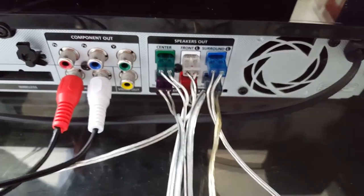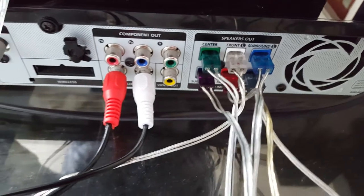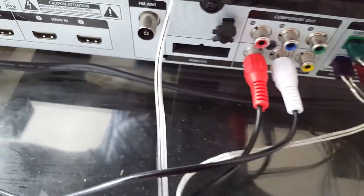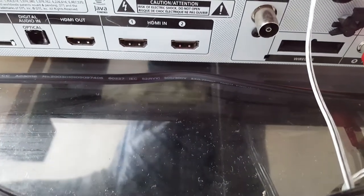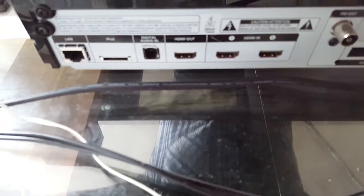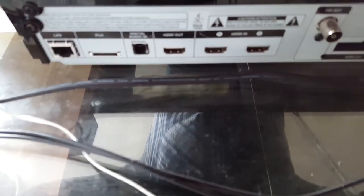The wiring is color coded and easy to install. There's aux in, video output, radio, HDMI in, HDMI out, digital optical output, internet connection and iPod connection.